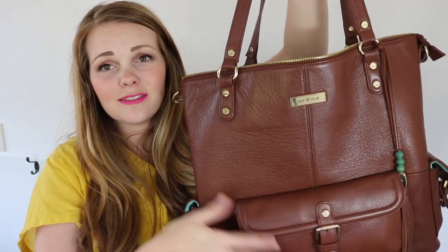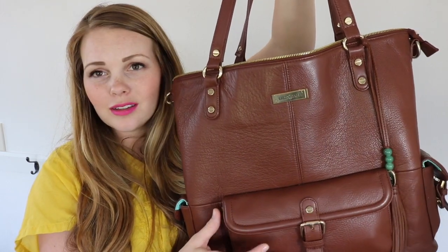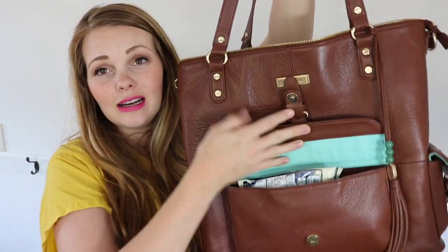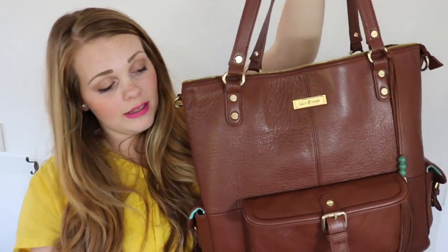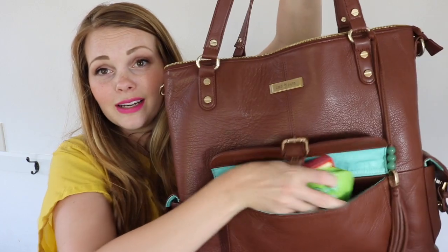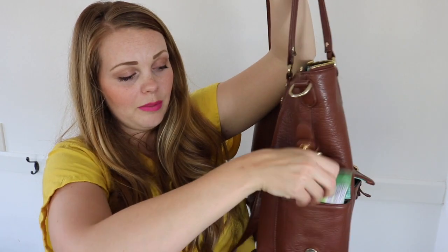Now let's look at the outside pockets of the Megan. In the front pocket I've thrown in all those snacks I had in the Jennifer's back pocket, and they all fit just fine — that way I can sit this in my front seat and throw snacks back to my hungry children. In one side pocket I have a package of boogie wipes, and in the other side pocket I've just thrown in my keys so they're easy to find and reach.